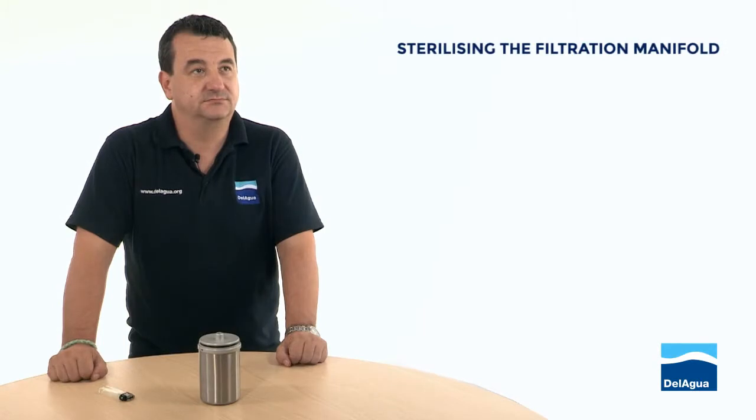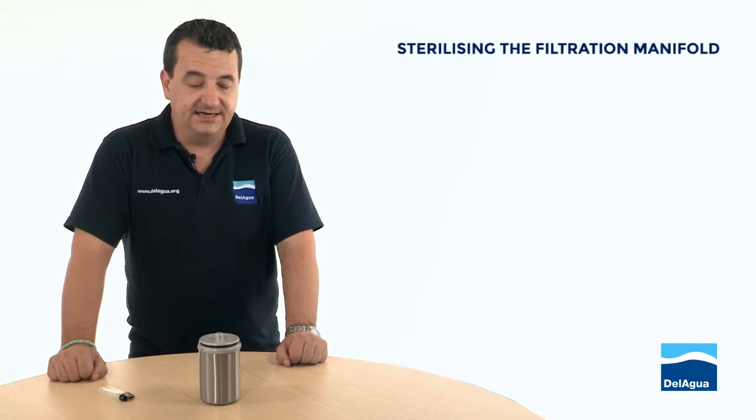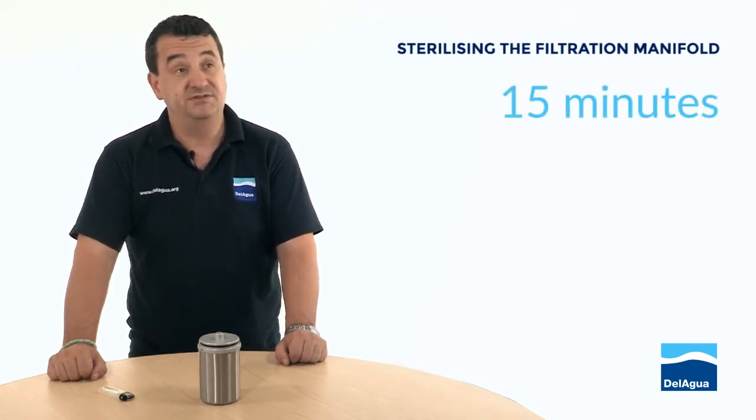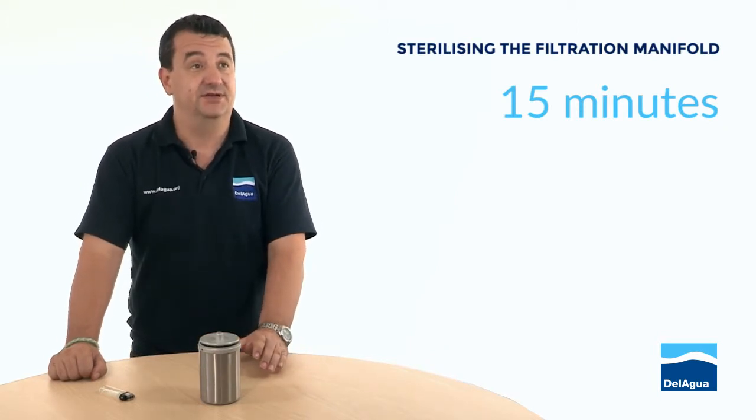Now you've cut the oxygen off to the methanol, how long do you leave it to sit before you can process a sample? It takes about 15 minutes to ensure that there's proper sterilisation.